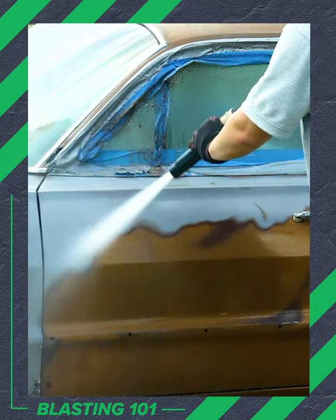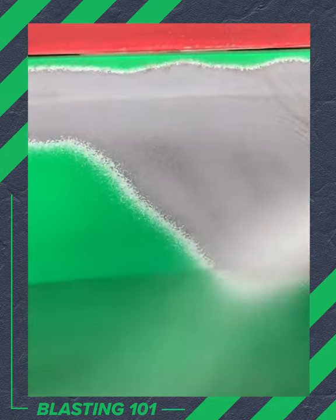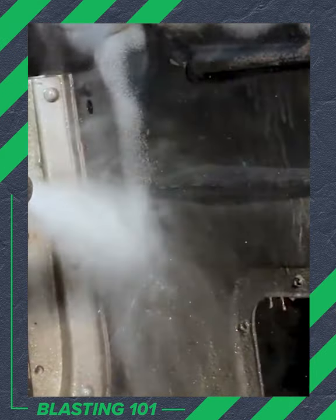Auto restorers are finding this to be the perfect restoration tool because it can remove paint, primer, rust, Bondo, and even undercoating in one step.